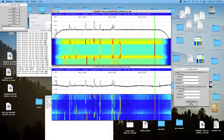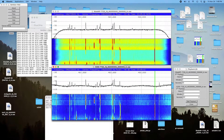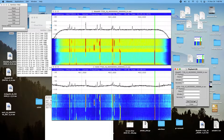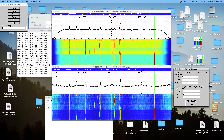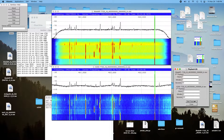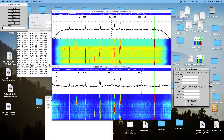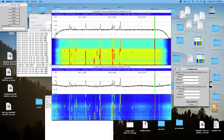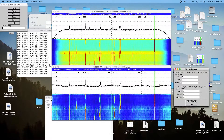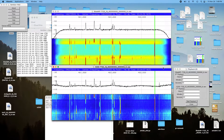And now we'll switch to the E200. At the end: one, two, three, four, five, six, seven, eight, nine, ten, ten. And that was also quite good. There's very little difference.